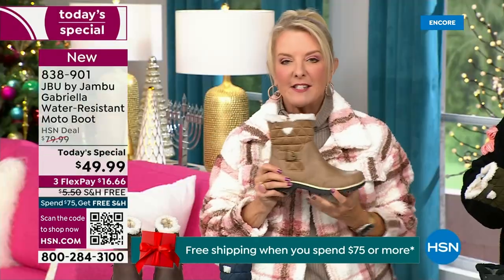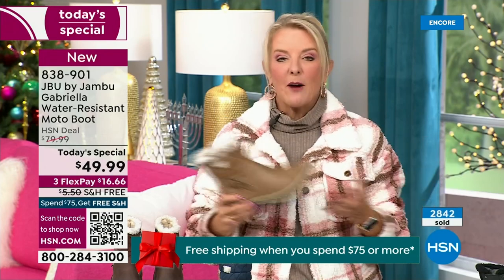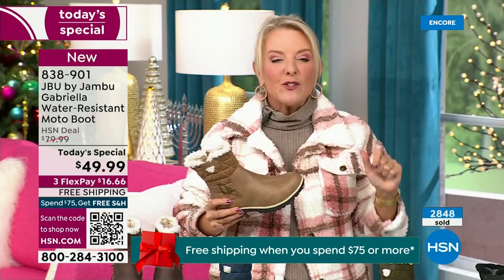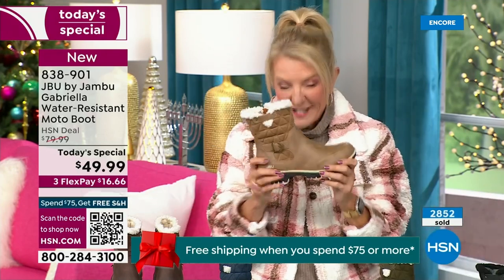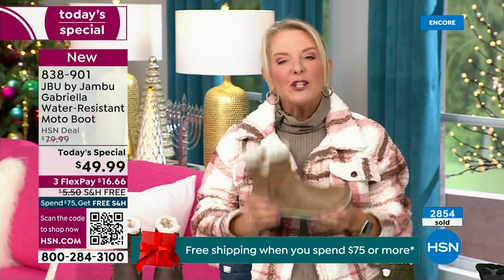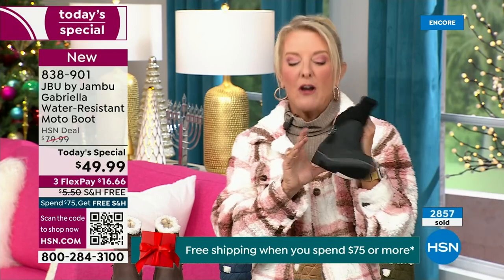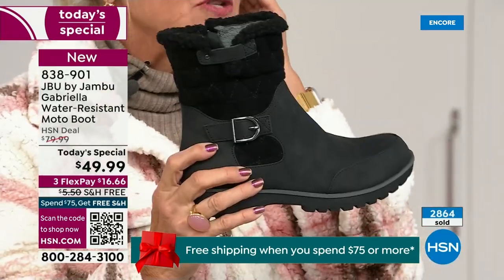Let me give you a quick update — ready to see how popular this is? We're ten minutes in and we have sold almost 3,000 of these — that's how popular they are. We knew you were going to love it. Of the almost 3,000, 1,300 of you have picked up the black so far — everybody can wear it.